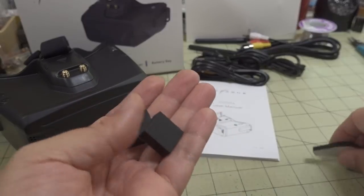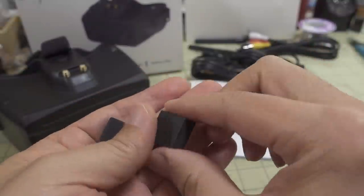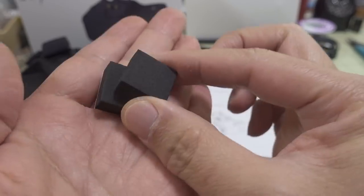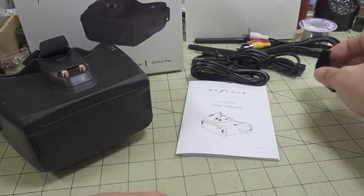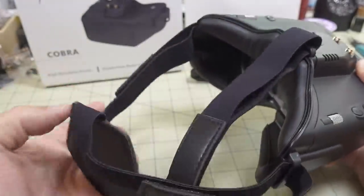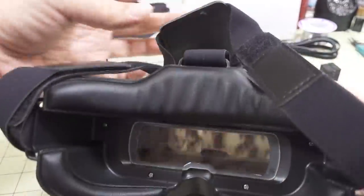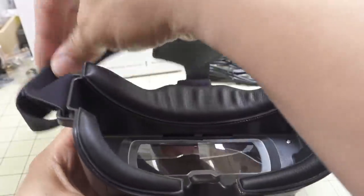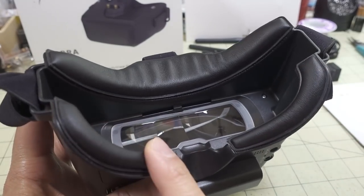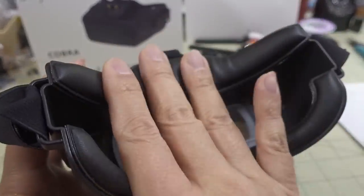You also get foam pads — an extra pad for the nose area and side pads for the eyeglass spaces, which cut out light leak. And you get the head strap, which is a three-position strap on the top and sides for secure fit. There's Velcro to attach to the top and cheek areas, plus padding with a comfortable fake leather material.